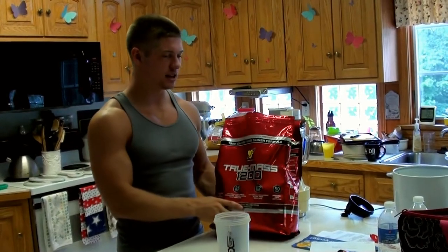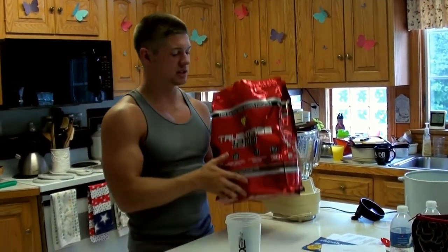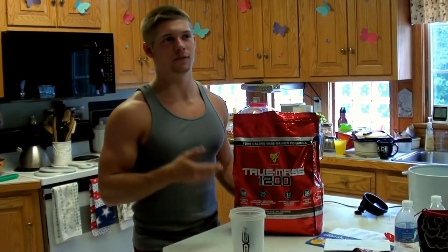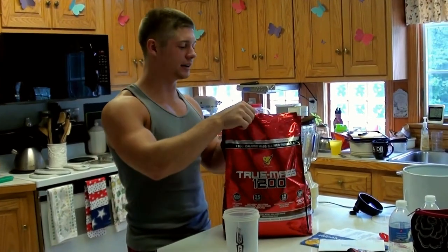So I found this online. Usually it's about 50 bucks for like 5 pounds of protein. This was 10 pounds for like $50 — basically half price or double the protein for the same price. So I went ahead and got it.